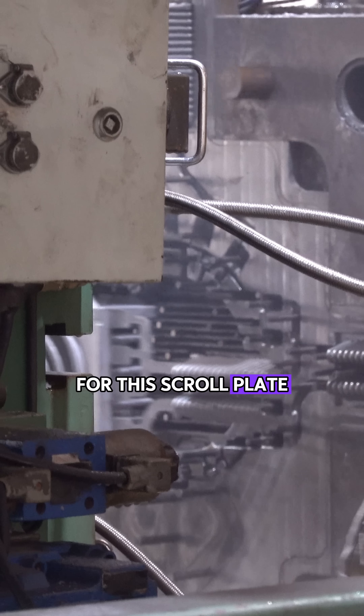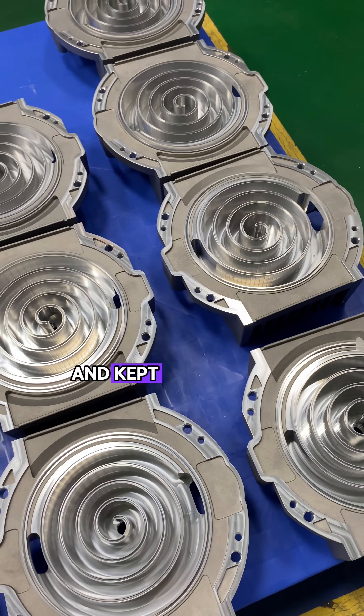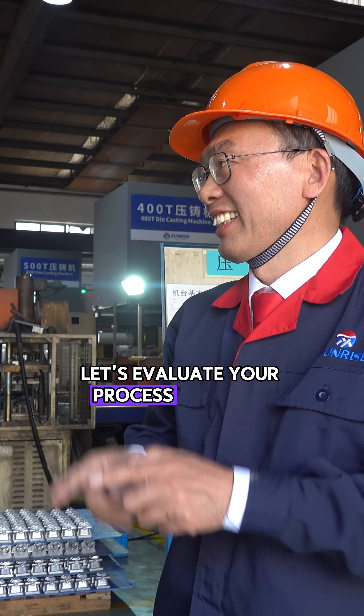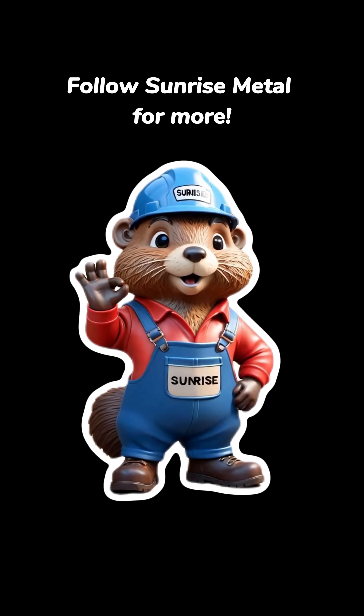For this scroll plate, we used a vacuum casting process and kept the porosity rate below 1%. Do you have a similar part? Contact Sunrise — let's evaluate your process together. Follow Sunrise Metal for more!